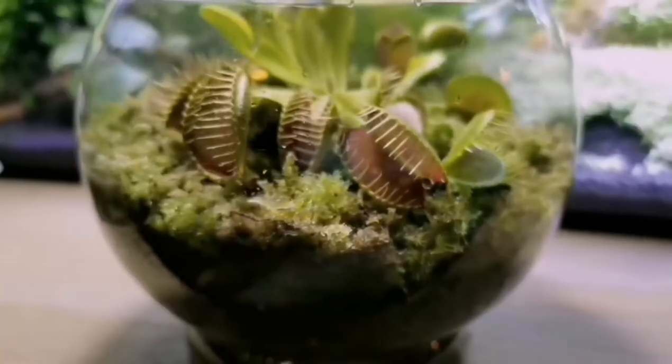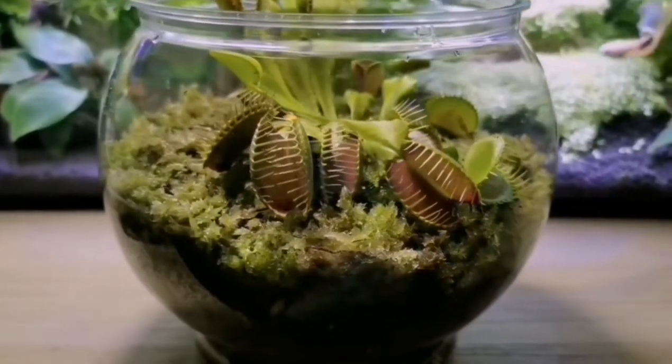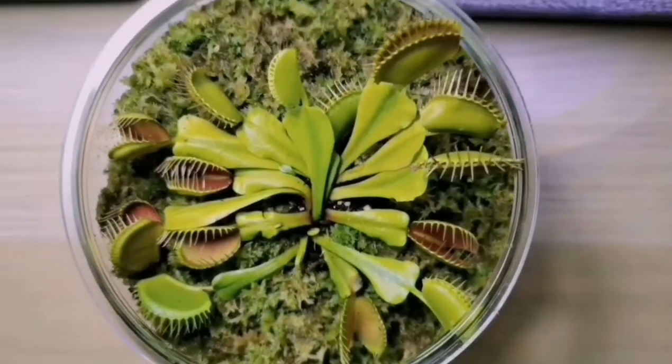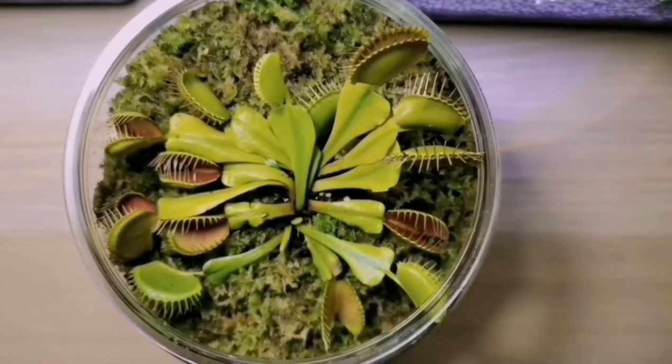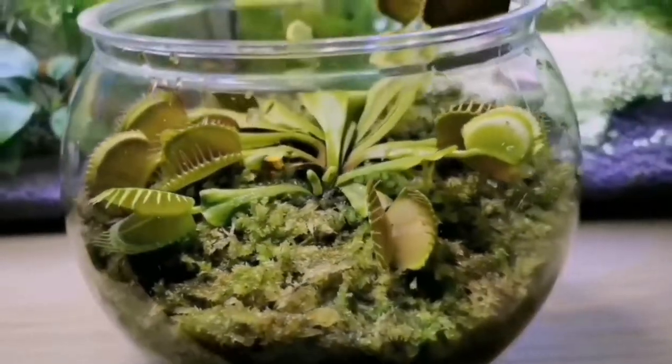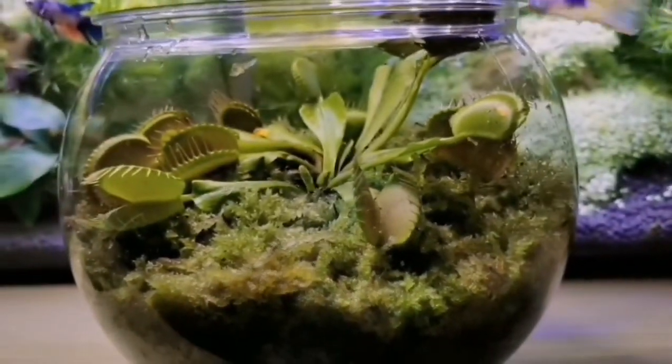Some people place the pot in a tray with one inch deep of water so the plant can get water from the bottom, allowing the water to dry out before adding more. But I don't do it that way because I did experience root rot before, so I don't want to take that risk again.